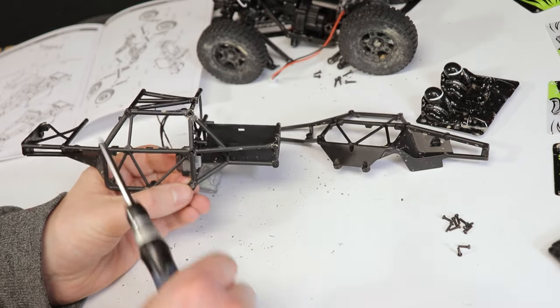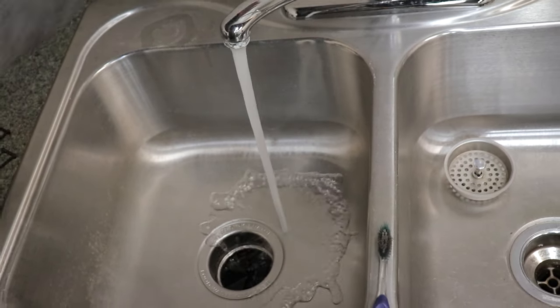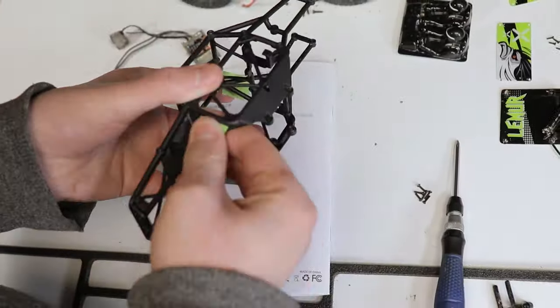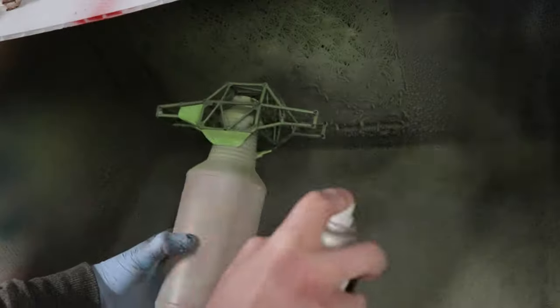Just make sure you're using the right size driver, especially for those crosshead screws — be gentle and you'll be fine. I figured it would be kind of fun to paint the chassis and add a bit more scale detail to the truck. Yeah, the Lemur might be a bit of a strange choice of vehicle to do it, but why not.